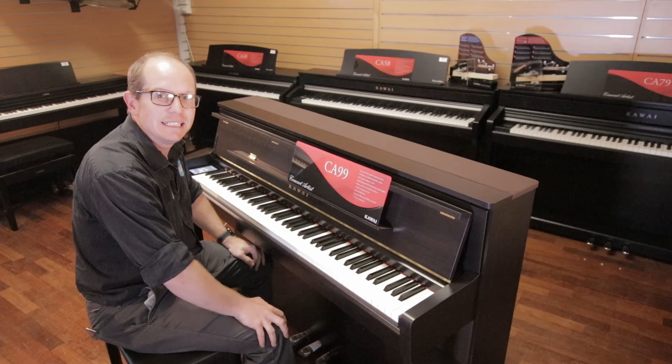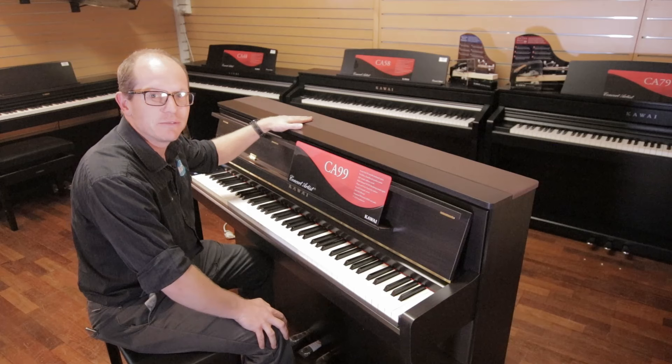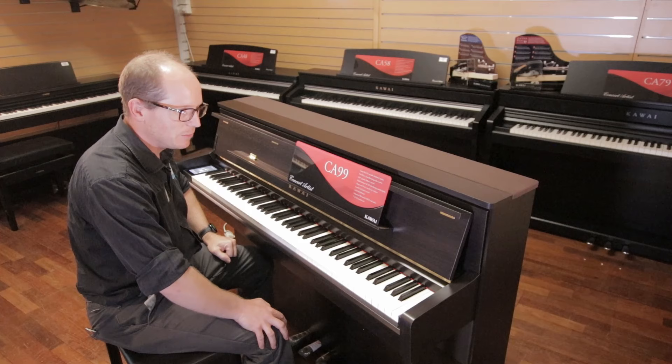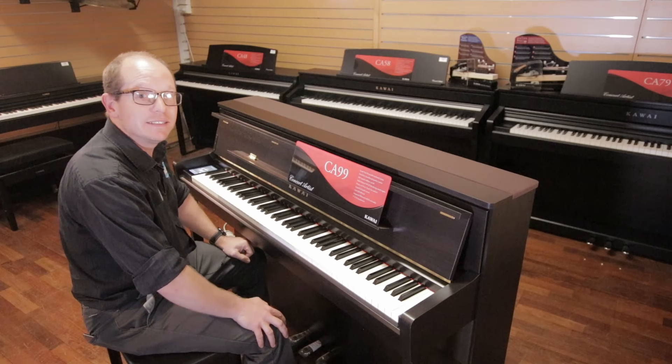Hi, welcome to KC's TV. I'm Craig and I'm here to tell you a little bit about the brand new Kawai CA-99. This piano has just been released in January 2020. We've got to talk about it because it's quite different from any other digital piano out there. In my opinion, Kawai have just released the best digital piano available on the market.